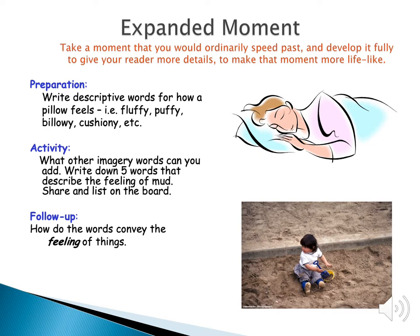The next trick is expanded moment. This is when you take a really small moment and slow the motion down. You try to give the reader more details and convey feelings. So you're going to write descriptive words for how a pillow feels, and then try to find words that capture a feeling of mud. Think about how these words convey the feeling of things.